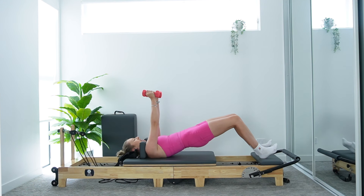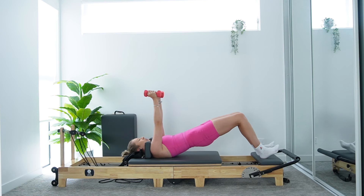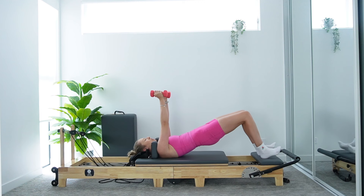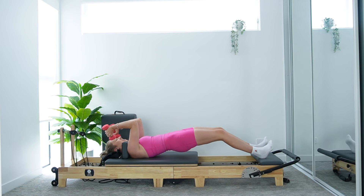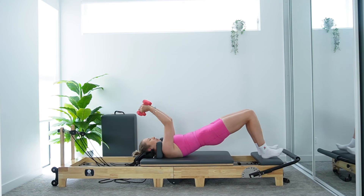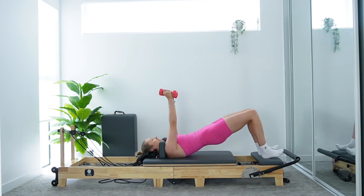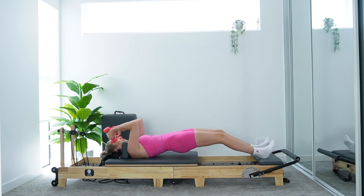Slide that carriage out, exhale, pull it back in. If those arms lifted is too much, you can always drop those weights and bring those arms back down by your side for more support. Or can we add a tricep extension? We extend the legs, bend those elbows, weights come past the ears, extend the arms, bring that carriage back in. Keeping those hips nice and level — they're hovering just off the carriage.